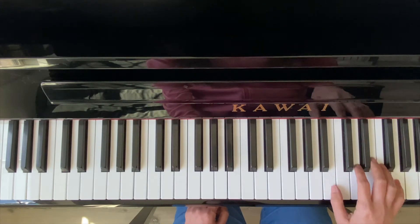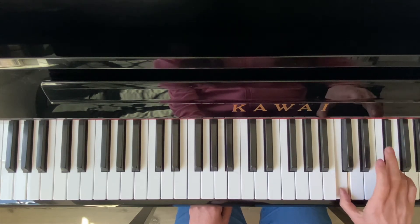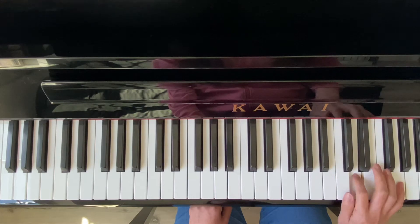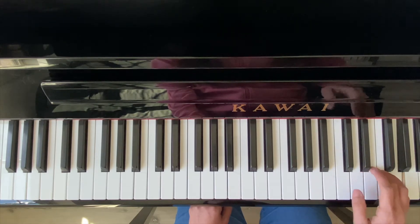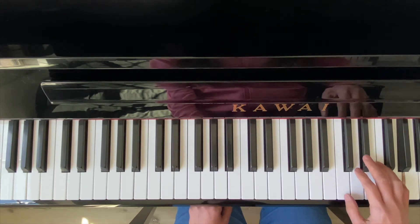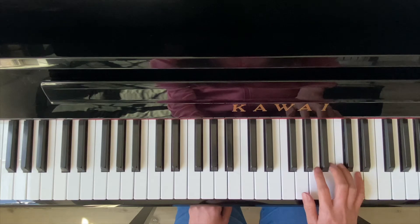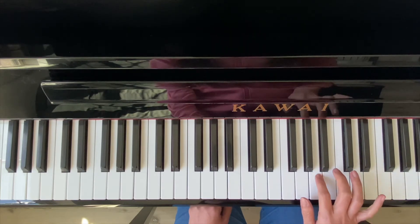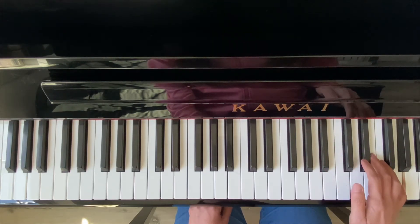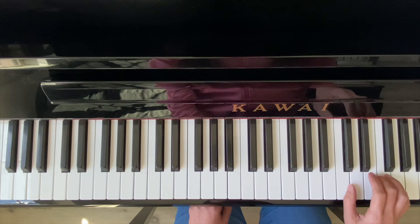Let's start with a slow speed. 1-2-3-4, 1-2-3-4. E-flat. 1-2-3-4, 1-2-3-4, 1-2-3-4, 1-2-3-4, 1-2-3-4, 1-2-3-4.